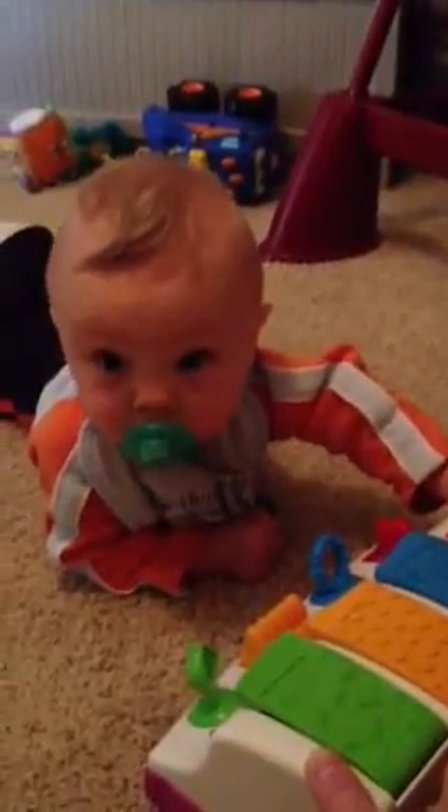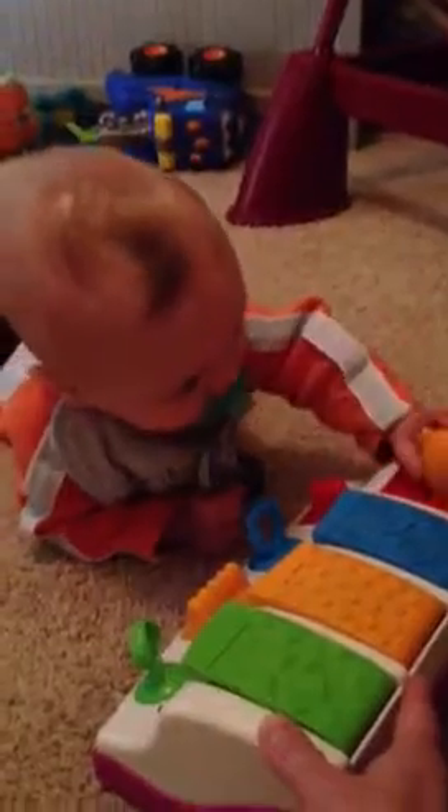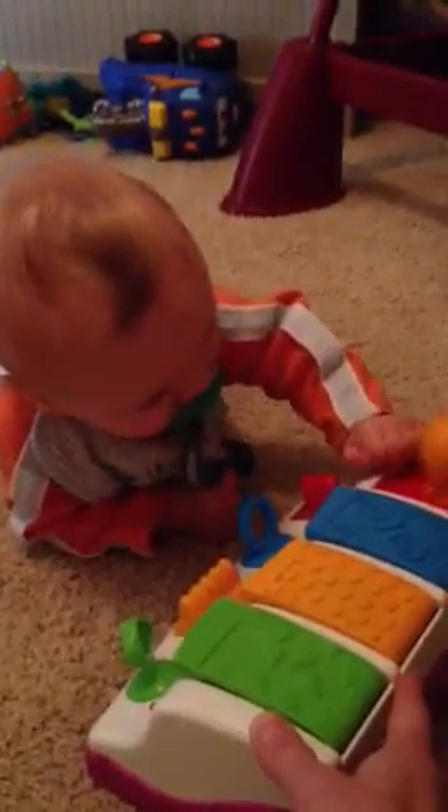Whoa! You've never done the red one? Good job! You did a good job on the red one! Wow! That's good!